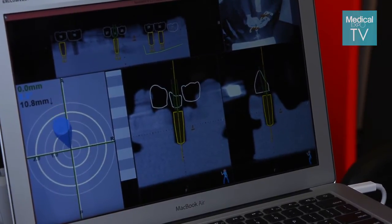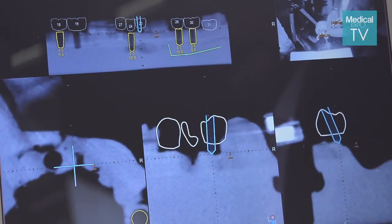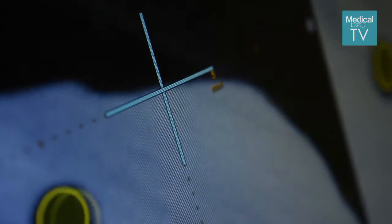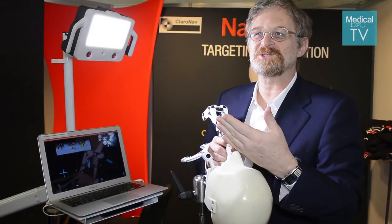Our system has an accuracy of about 0.5 mm, which is much higher than what can be achieved without the guidance. So when the work is done, the implant is placed at the correct location, correct angle, and correct height to make the restoration of the final crown much closer to perfection.